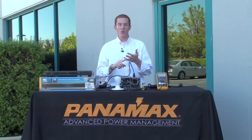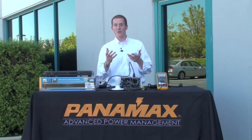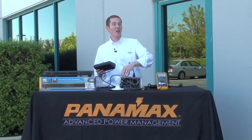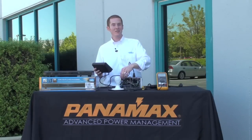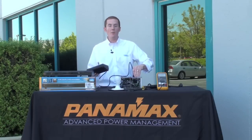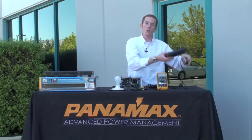The refrigerator, the washing machine, little power supplies and your cell phone chargers — all that stuff generates AC noise. What does that stuff sound like? That nasty AC noise is robbing your electronics of their potential performance.